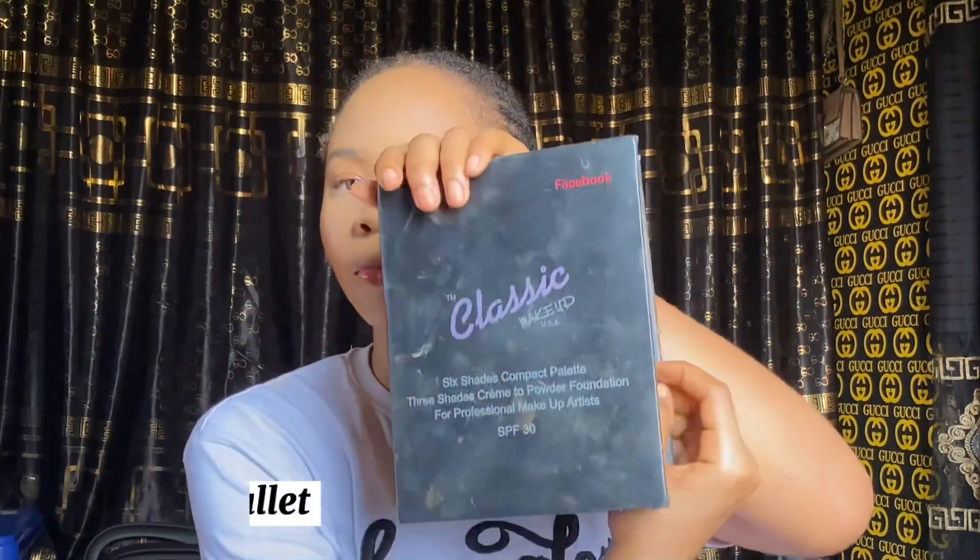Next I'm using the Classic Powder Palette to set my face. In the highlighted areas I'll use the light shade, then the medium shade to set the areas where I contoured. This process is called baking — I'm baking my face right now. And guys, if you haven't subscribed to my YouTube channel please hit that subscribe button and turn on your notification bell.